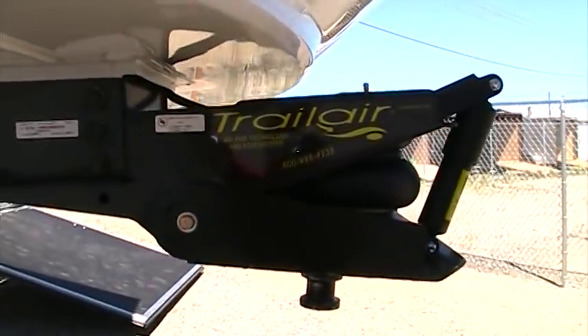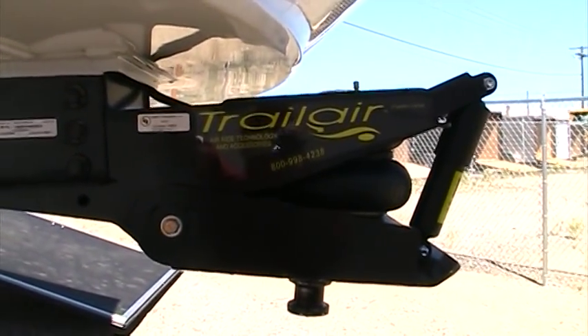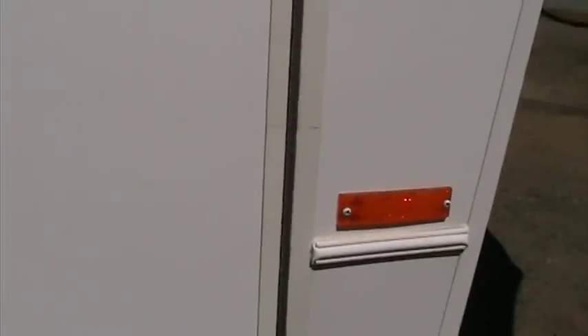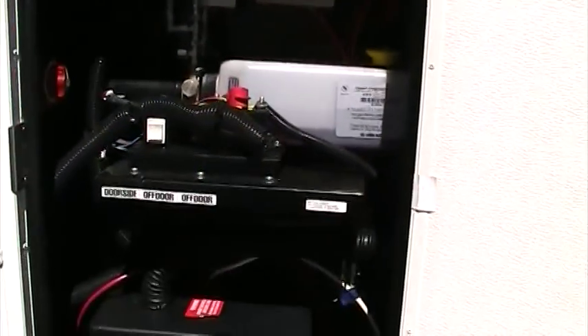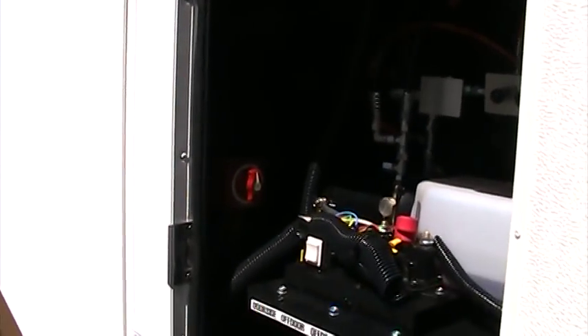This Bighorn was optioned with the Trail Air front pin box, and that's just going to smooth this ride out tremendously as we go down the road. On our door side, this little compartment houses our battery as well as our hydraulic pump and battery disconnect switch, so we can turn the battery off when this unit is in storage and not have to worry about the battery being dead when we come back a couple of weeks down the road.